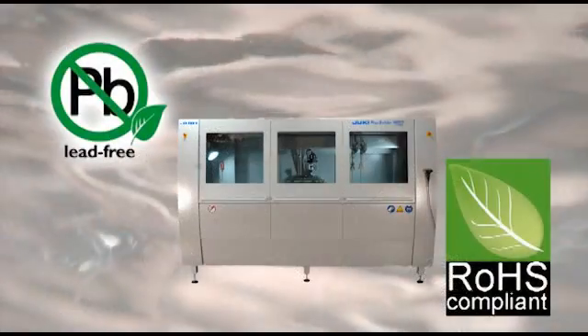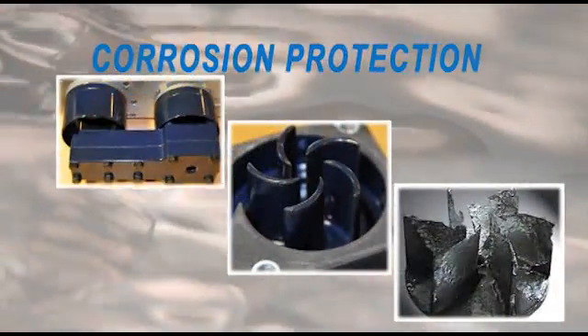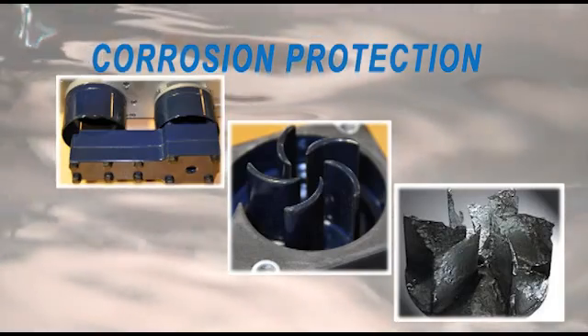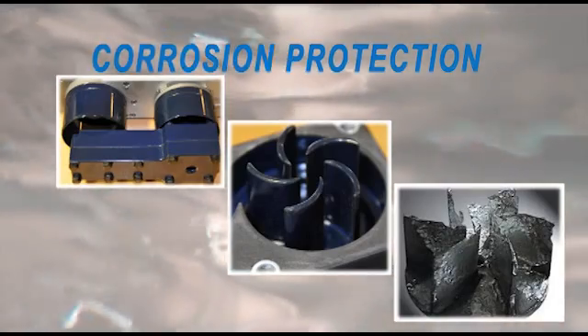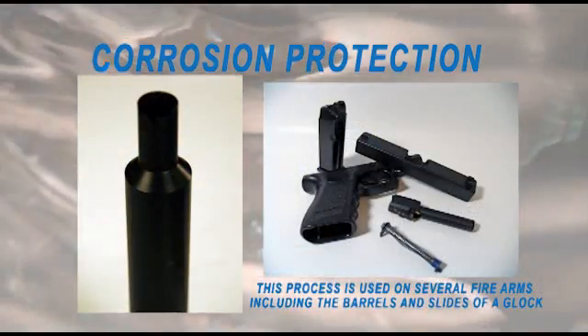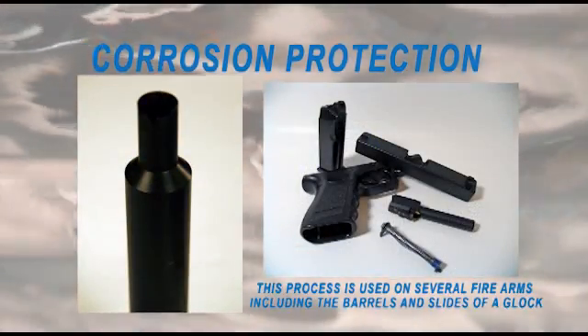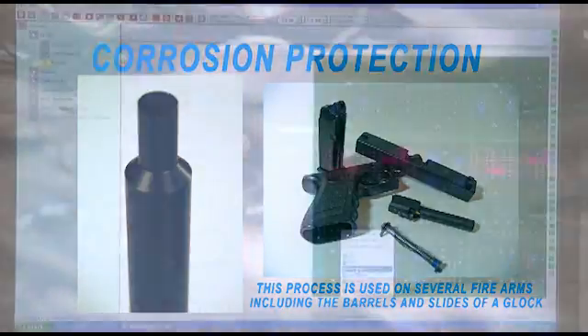Lead-free compatibility is standard on all machines. Solder pump parts use a ceramic Teflon composite to protect them against de-alloying caused by the aggressive lead-free solders. The solder nozzles are protected by a tenifer nitrate process that provides them with an extremely hard corrosion-resistant surface.